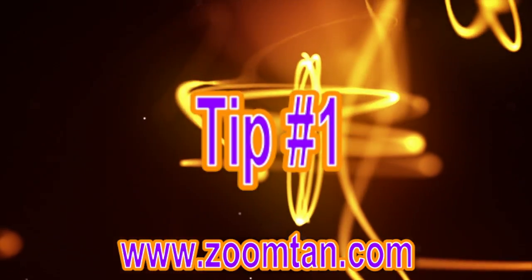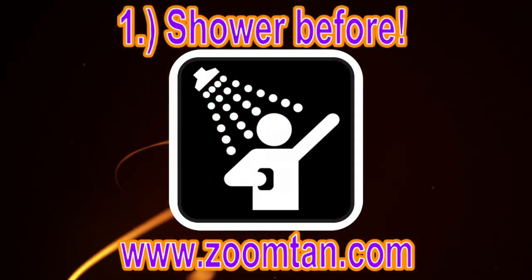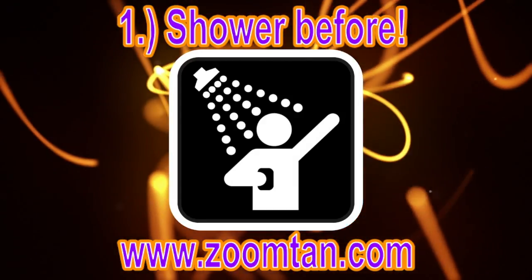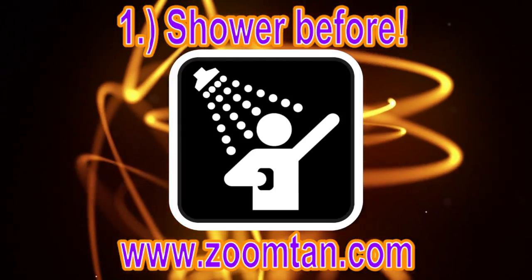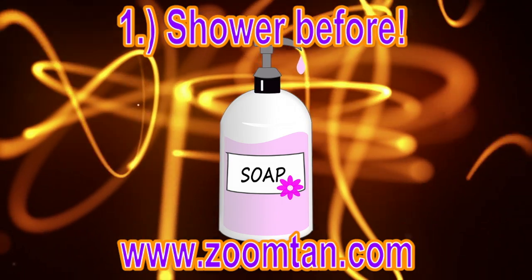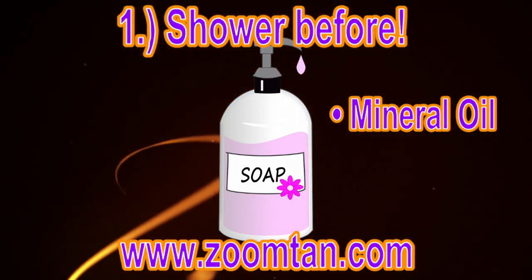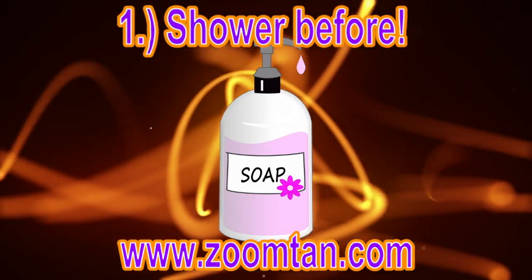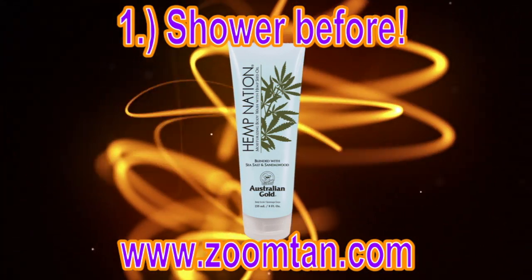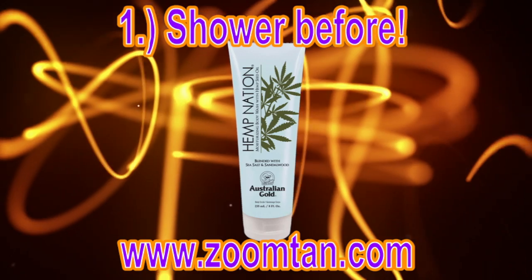The first tip may seem a little counterintuitive, but it's actually helpful to take a shower before your tanning session. That's going to open up your pores and you're going to be able to absorb more from your UV tanning session. The soap that you use also greatly affects your results. If you're using a commercial soap that has mineral oil in it, that's actually going to be stripping the top layer of your skin. Here at ZoomTan, we do sell a body wash that will not strip your tan. So if you're losing your color faster than you like, make sure you're using the right soap and showering before the session.